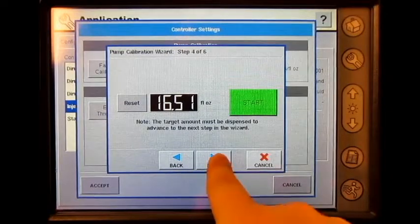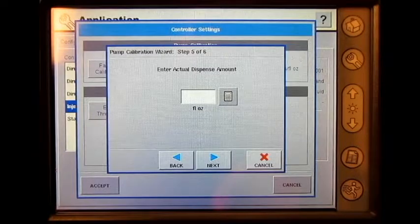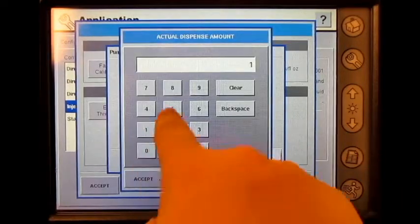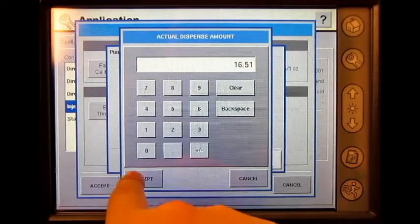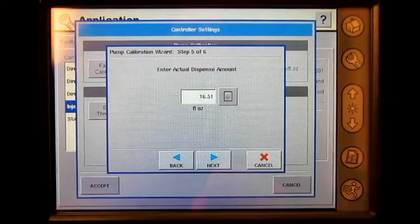Press next. Press the numeric keypad button and enter in the actual amount that was dispensed and press accept. Press next.